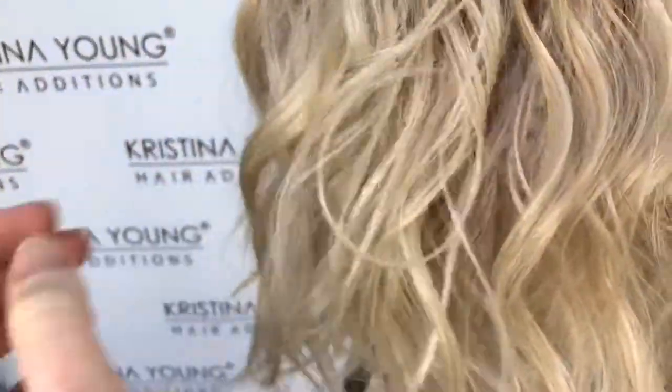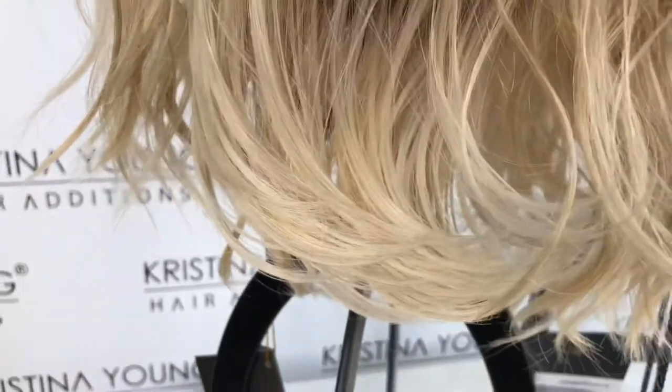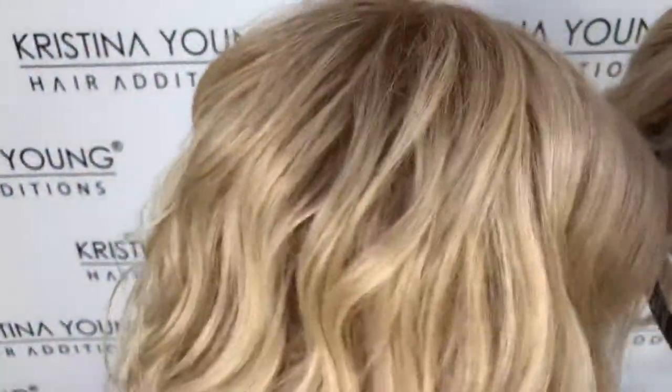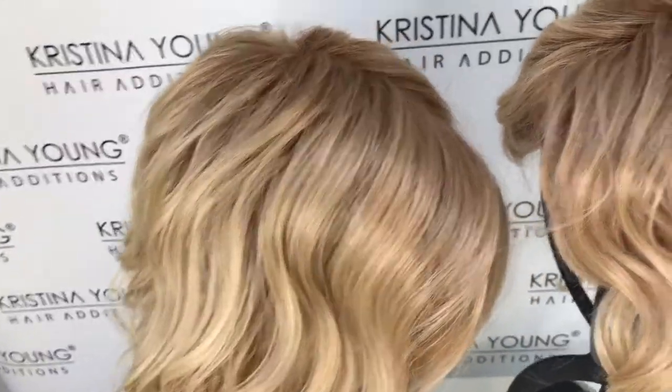On closer inspection, when I lifted up the hair and looked at the nape, that is where you see those very very light colors. They're more prominent underneath. You can see very very light pale blondes more so on the underneath, and you've got more of that golden blonde, pale gold, on the top.